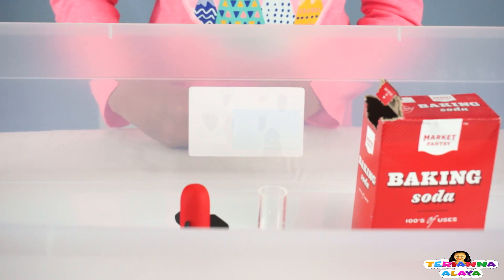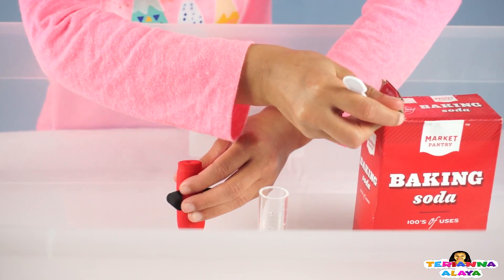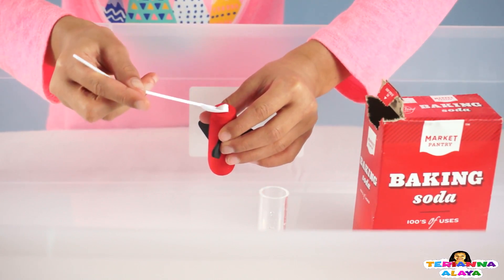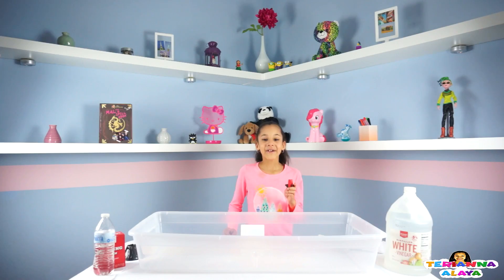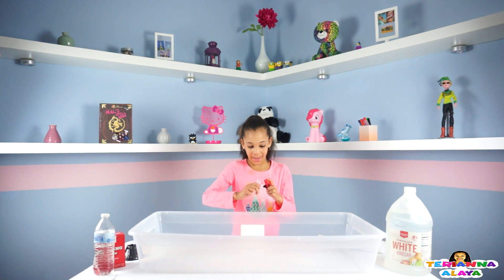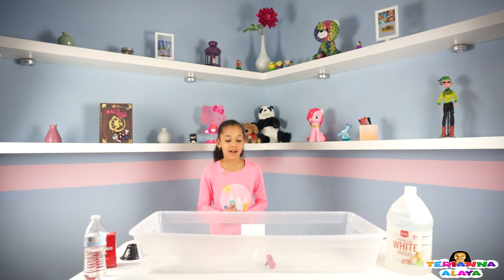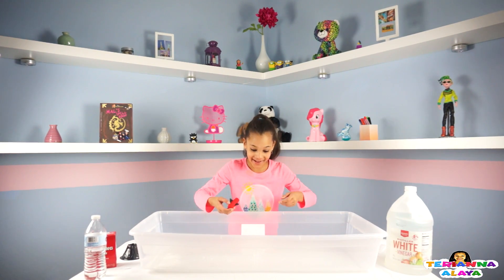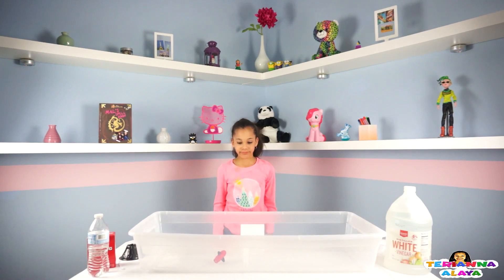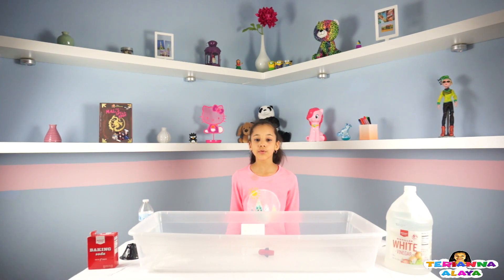And now let's put the baking soda in the rocket. Okay guys, so let's launch this rocket and see how high it can go. Wow, it went high! Alright guys, so let's try this again. After trying it a few times I just gave up, so let's move on to the volcano.